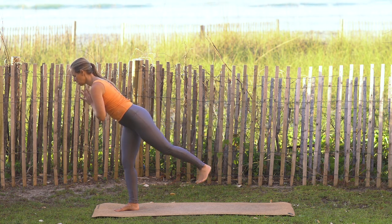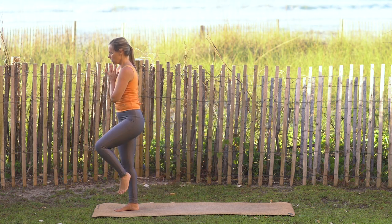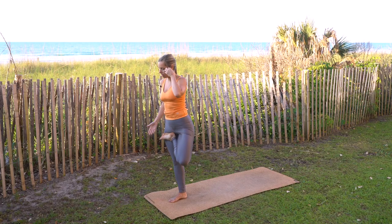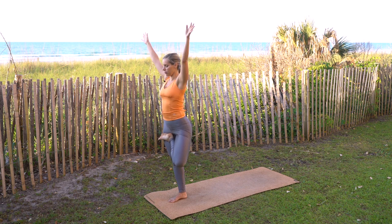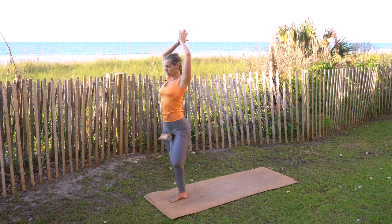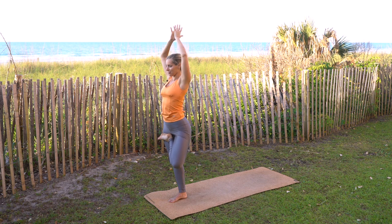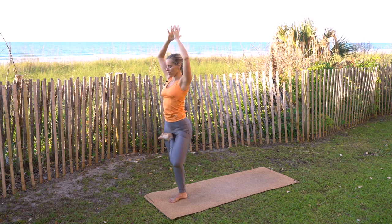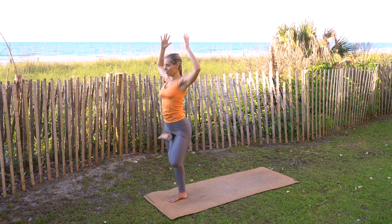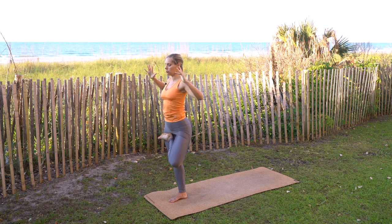Keep balancing and bring that left leg up. Take left foot into right hip crease or any variation of tree — maybe left toes come to the inside of the right ankle, whichever feels good. Inhale the arms reach up and come to prayer, elbows can come on out. Find a nice point to stare at that's not moving. Keep everything engaged — the core — try to release any tension in your face. Stand nice and focused, let the hands melt down towards the heart, continue pulsing.